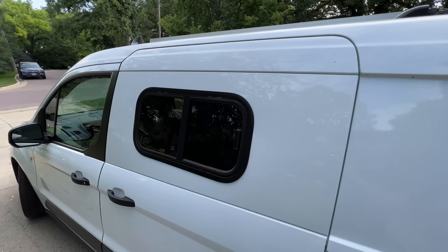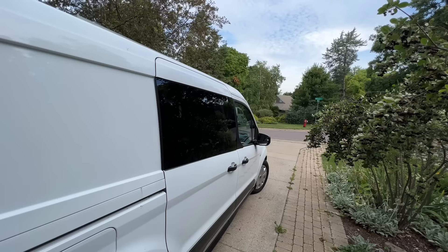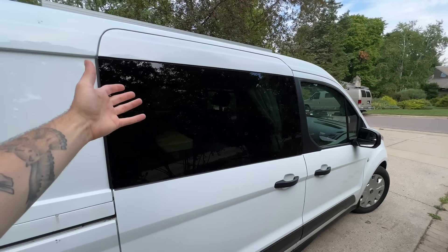Moving down here on the driver's side, you'll see a window is installed. This one can be opened and has a screen to help keep bugs out. Over here on the passenger side, you'll see a bigger window. This van came as a cargo van, so this was just a panel — we had it removed and replaced with some factory glass.